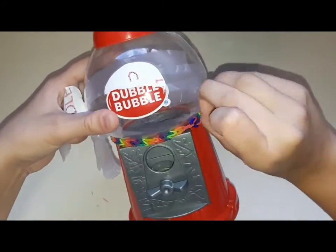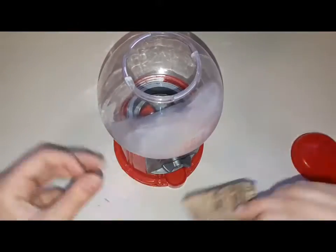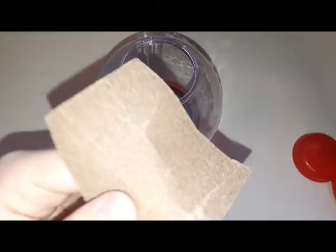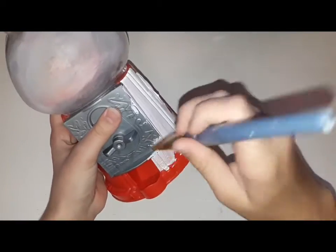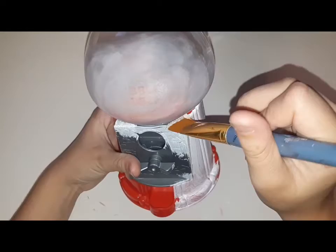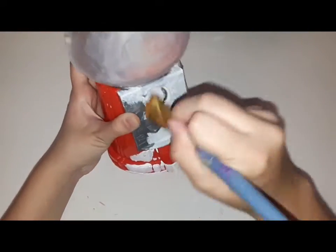So today I'm going to be painting this gumball machine. I'm going to be taking off this sticker I made a couple years ago. Now I'm sanding down the whole thing so the paint sticks well and doesn't come off afterwards. I'm now applying a white coat to make it easier to paint. I don't know what I'm going to paint yet, but I think at the end it looks really nice.